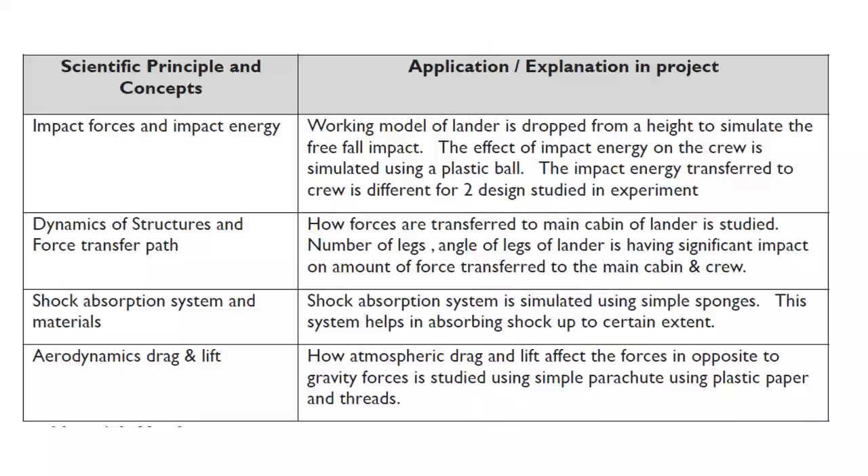With this fun experiment, we can learn various science concepts such as impact forces and impact energy, dynamics of structures and force transport path, shock absorption systems and materials, and aerodynamic drag and lift. I hope you had fun making your own lander at home and understood how different space agencies like NASA and ISRO design their landers.